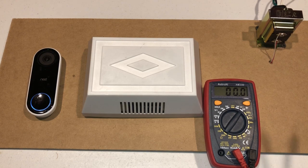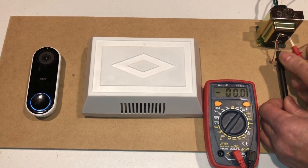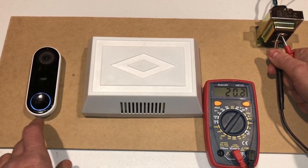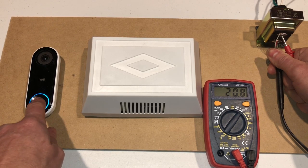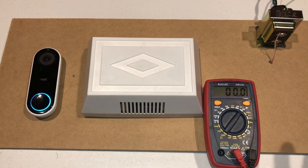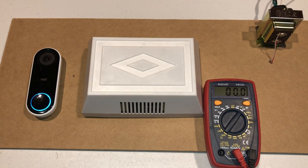So now I'm going to stick my meter on the transformer and I'm going to hit the button on the Nest Hello. This is going to ring the chime and we're going to see what the voltage drops down to. I don't know if you saw that but it dropped down to 15.8 volts. The Nest Hello needs a constant 16 volts as shown in the manual — that's the low end — so we did dip below that.